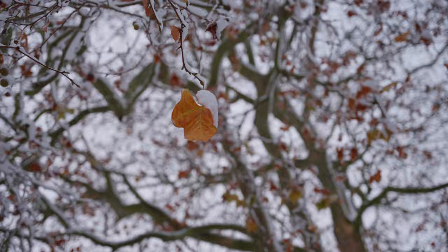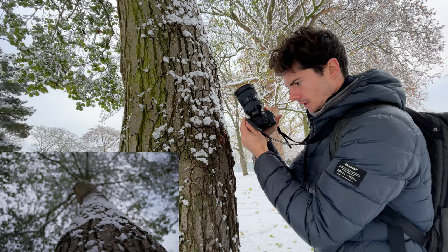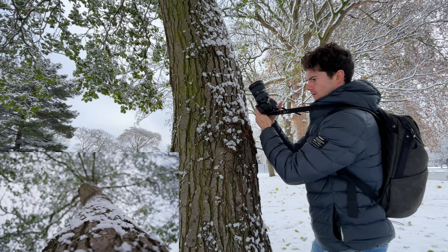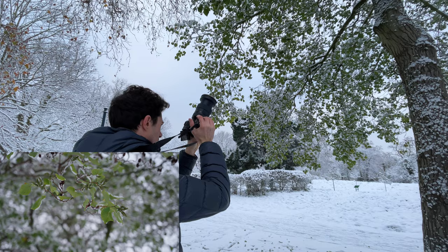We're going to get one more texture shot here. You would have seen me get these in plenty of other tutorials but this one's a bit special because of the snow. So again focusing up and moving around — we've got a couple of options: we can move up, just doing a squat, or we could move around. Quite like this one. And whilst we're here we can get a similar shot to the other tree.